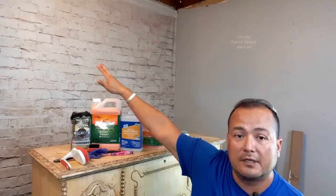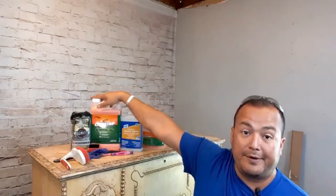Let me go ahead and share with you a couple of things you'll need to make this project go a little bit smoother. So of course you're gonna need your citrus strip. You can purchase it anywhere nowadays — Walmart, Lowe's, Home Depot, Amazon. They'll ship it right to your door.